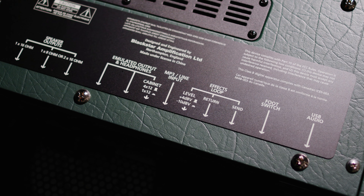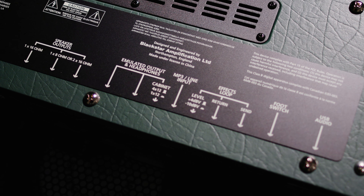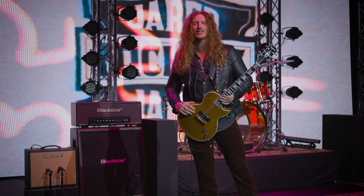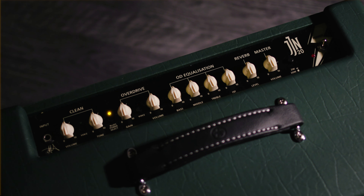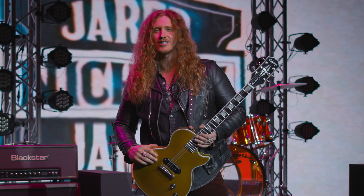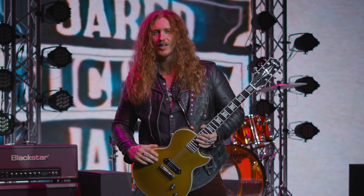We have an effects loop, we have an emulated output, so if you're recording those are super handy to have. And talking about the tone, of course we have our clean channel with a clean boost on it and we have the blues power channel which I love and I live on — that is an overdrive, aggressive — you can get all the tones you need out of it with a boost.